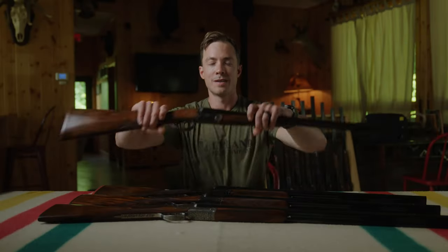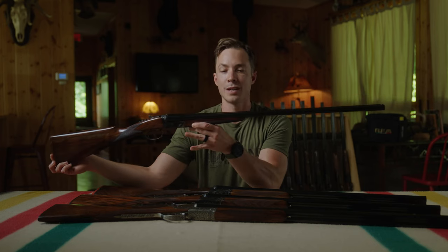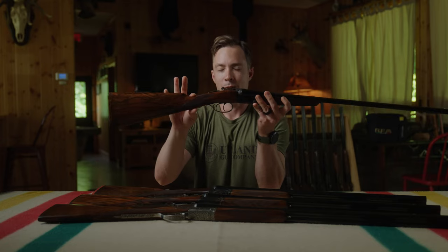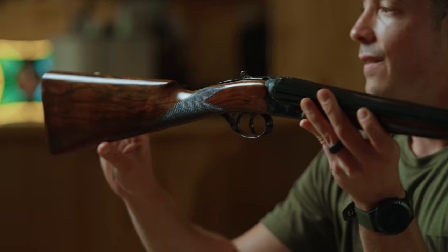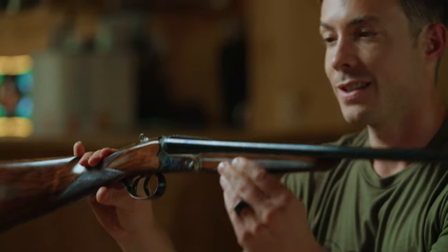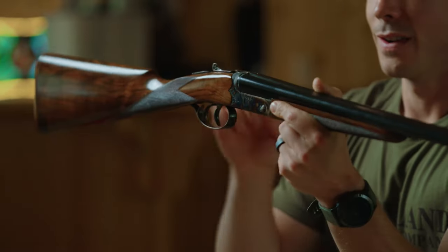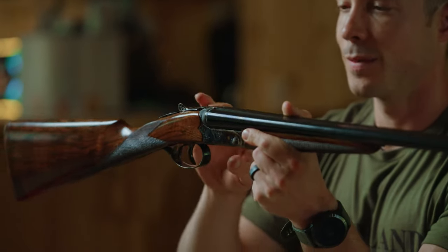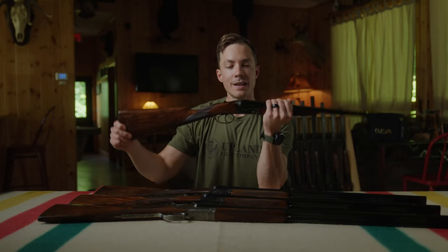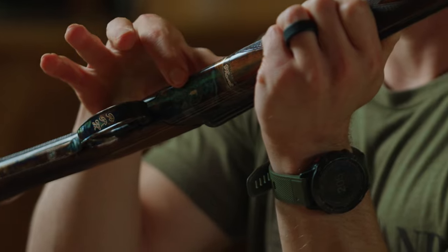We'll start with the Venus 28 gauge — a 28 inch barreled gun with a splinter forend and straight hand grip, which comes standard on the Venus, finished all the way to a checkered wood butt plate. This has our standard engraving option, done by hand on the Venus. There are scroll accents on some of the borders, stippling up on top, and the Upland Gun Company stamp on the bottom, which is done by laser.